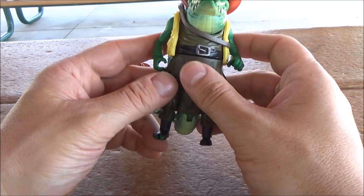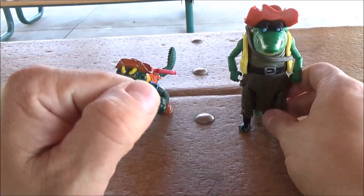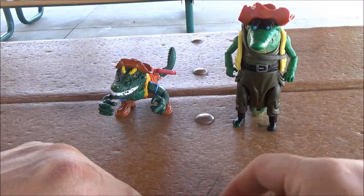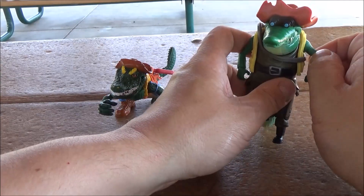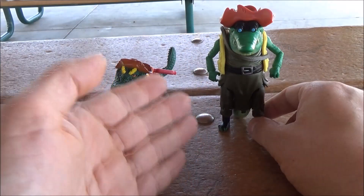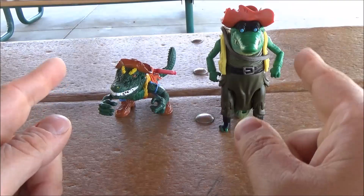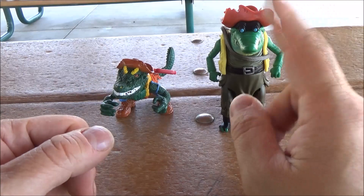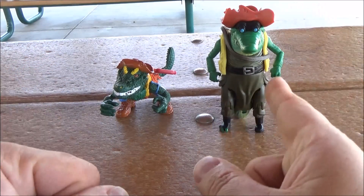Now if this isn't for you, I do understand — after all, there is that whole 'that's not my Ninja Turtles' sentiment out there, and it's probably been going on for quite some time. But if you're looking for something new, or at least a new version of Leatherhead, he's out there and I would recommend it. I am the Deceptive Wolf; this has been the original reissue and Mutant Mayhem Leatherhead. And as always, free your mind, free your toys.